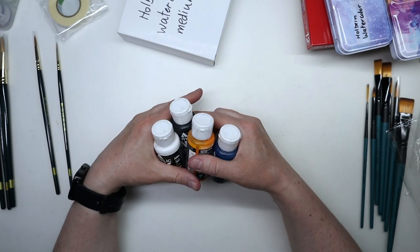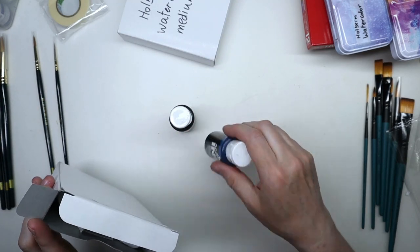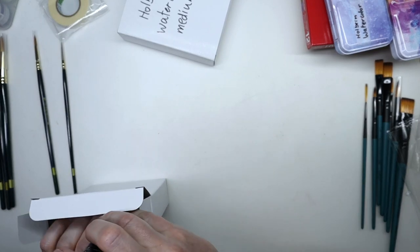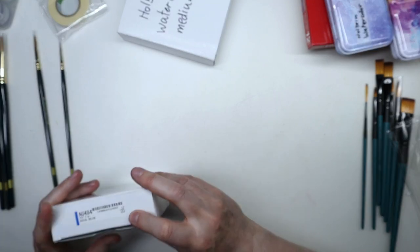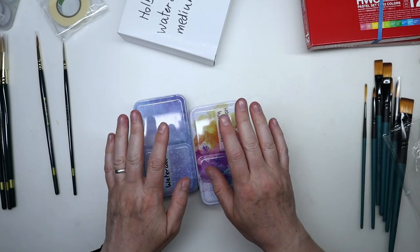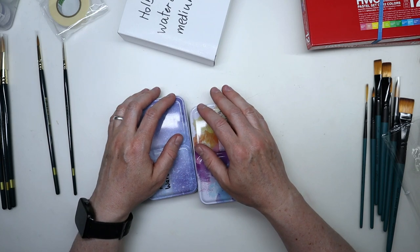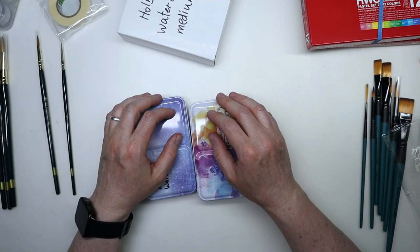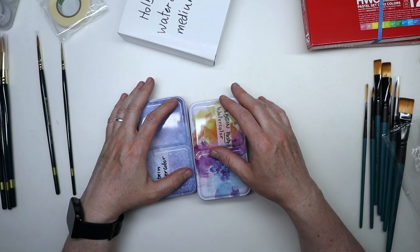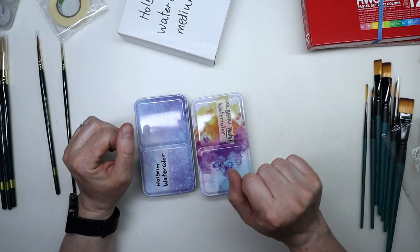I think that's about it — exciting new videos coming soon. Some are almost ready, I just need to take the time to edit them, but I've been playing a lot with all these supplies. Come back soon and you'll get to see all these supplies at work — or at play, actually. Thank you all for stopping by, I hope you enjoyed this video. If you did, please give it a thumbs up and I'll see you soon with another video. Have a wonderful day!